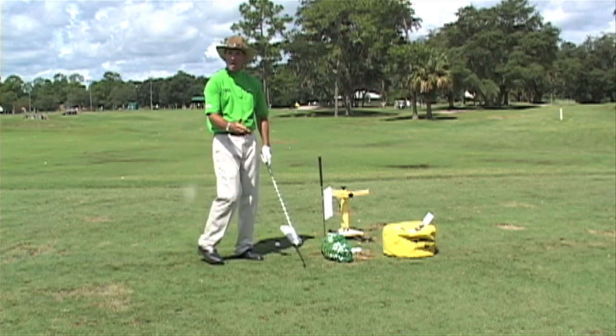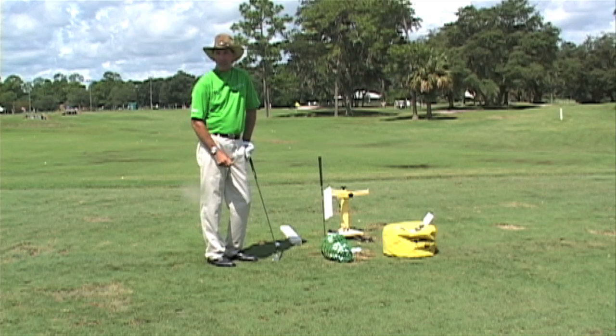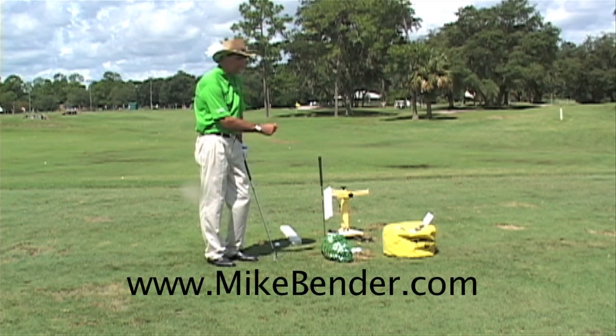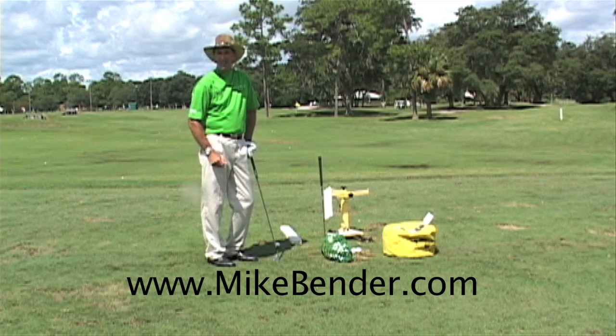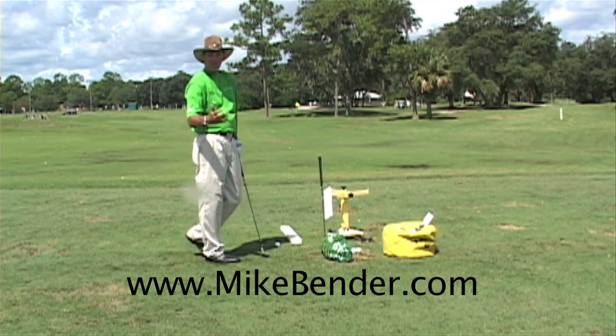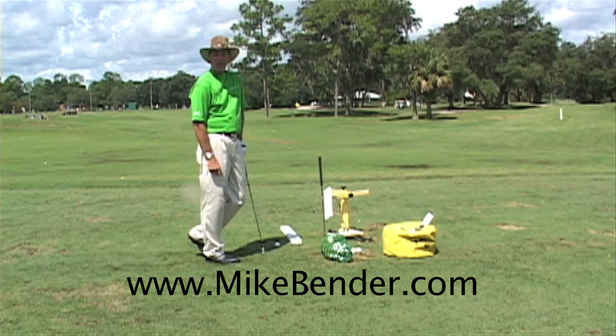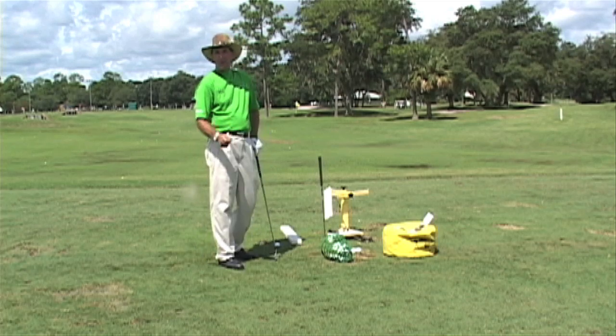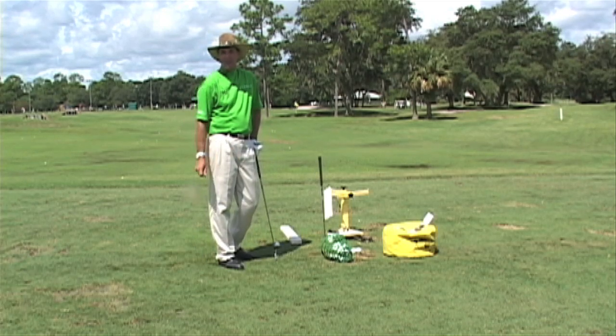If you want some information on getting one of those impact bags, you can go to my website, mikebender.com. We have a product line there — any of the products you see here you can look at and order. You've got to have tools and feedback to hit better shots and improve your golf swing. Work on your impact position and see if you don't start gaining some distance and consistency.